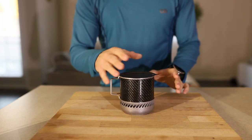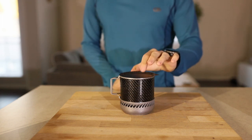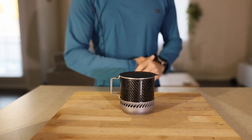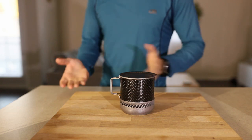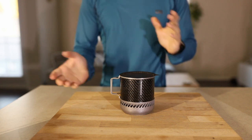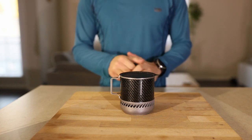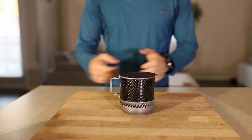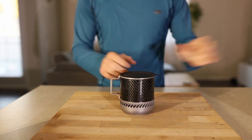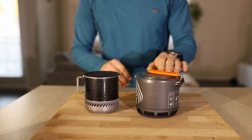Its efficiency is where I think it really shines — it is a very efficient pot system. I would like to potentially in a different video discuss efficiency in more detail, in terms of joules calculating joules released by a stove's combustion over a duration of a burn, and the amount of joules absorbed and put into the water of your pot. That percentage is what efficiency actually is. For simplicity, this pot boils two cups of water at room temperature using 3.9 grams of fuel, which is very efficient — actually more efficient than other heat exchanger pots, like this one which uses 4.2 to 4.3 grams of fuel at room temperature for two cups of water.